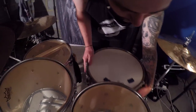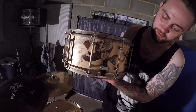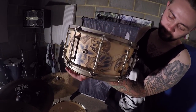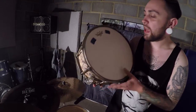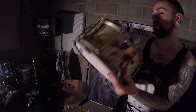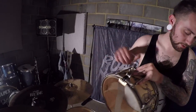So right now I'm using the beautiful SJC custom that I got from a good friend of mine. It's so beautiful with all the artwork and everything going on. Obviously the standard SJC trick throw-off which is just incredible. As for the heads I've got the Remo Emperor coated, and then as a little experiment we decided to put a Remo Emperor on the bottom as well, which is pretty thick. It does sound pretty nice to be honest.